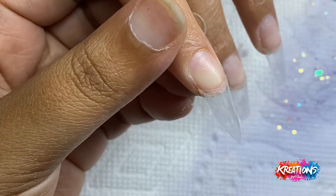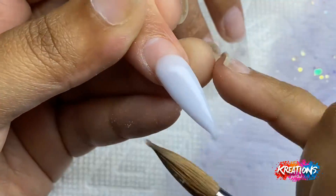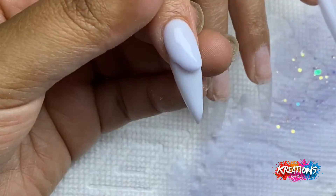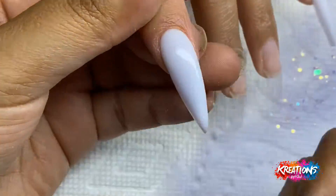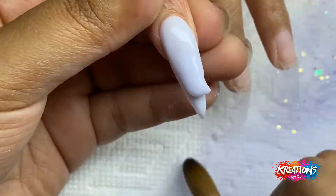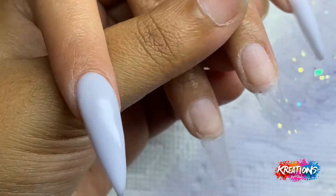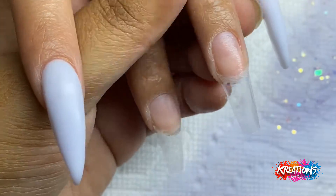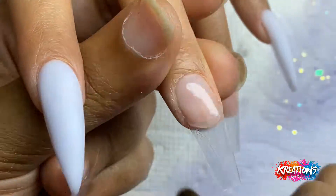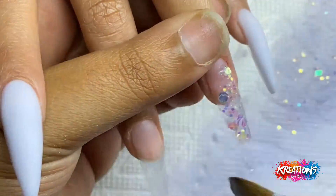I'm going so confidently with the wrong acrylic color — so that was me, that happened! What I'm going to do on this hand is the same design but in a different order. I'm laying my clear first, and then I'll go back on both nails and put the glitter down, then the gold, then the clear, then the structure, and so on and so forth.